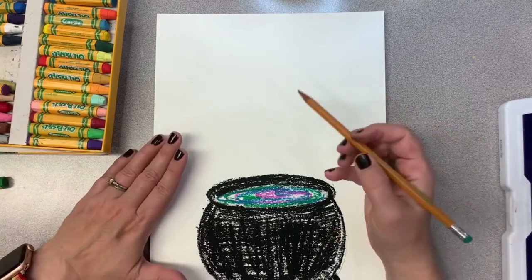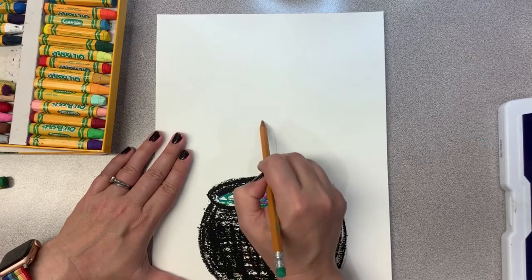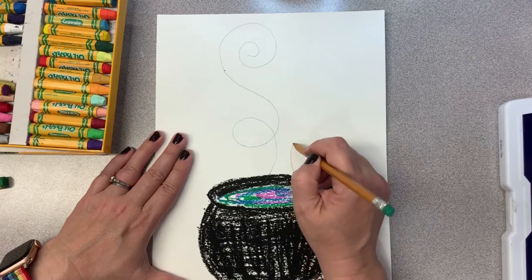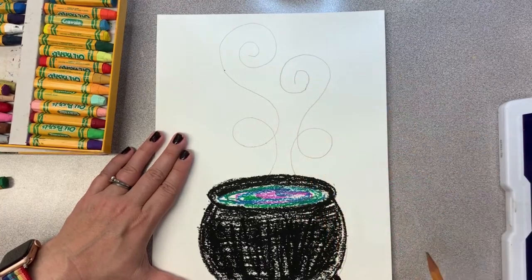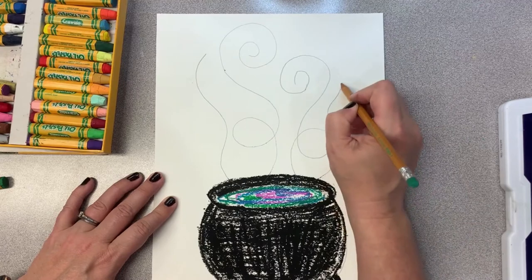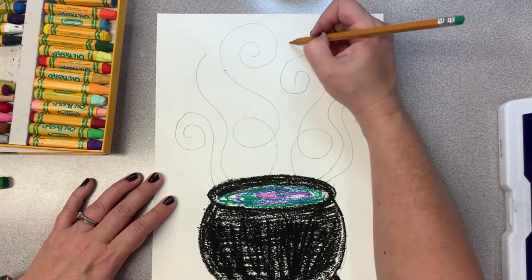We're going to go back to our pencil and create some beautiful swirls coming out of our pot. These can be any shape you want. I like to make them big loops—going up and looping, then curling into a spiral. Let's do one leaning out this way, maybe going up this side, and another going up that side. We have room for one more coming up the edge—let's just do a spiral on both sides. Maybe there are a few little bubbles up there too.